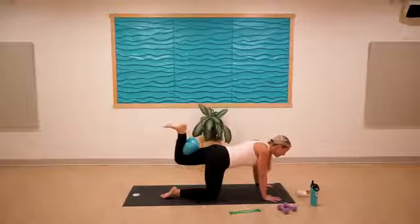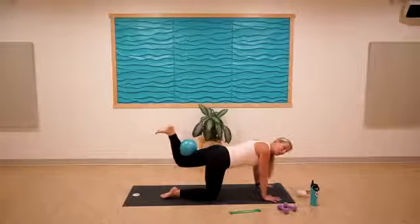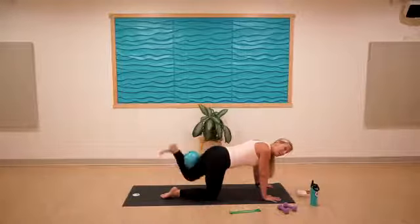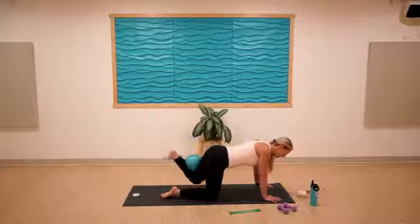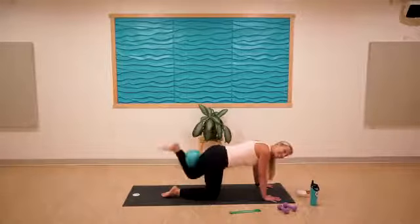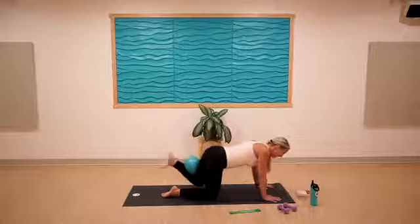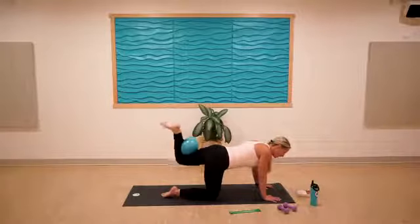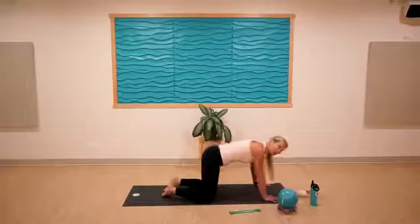Lift the left leg and pulse up — flex into the foot like we're trying to stamp it on the ceiling for ten, nine, eight, seven, six, almost there, three, two, one. Hold it up and squeeze — pulse on that ball or weight for ten, nine, feel your hamstring fire up, seven, six, five, four, three, two, moving the knee in, one. Hold it in and bring the left knee back to meet the right for five, four, three, two, one.